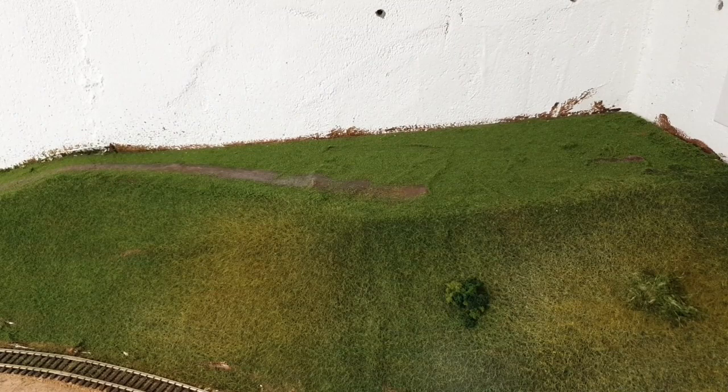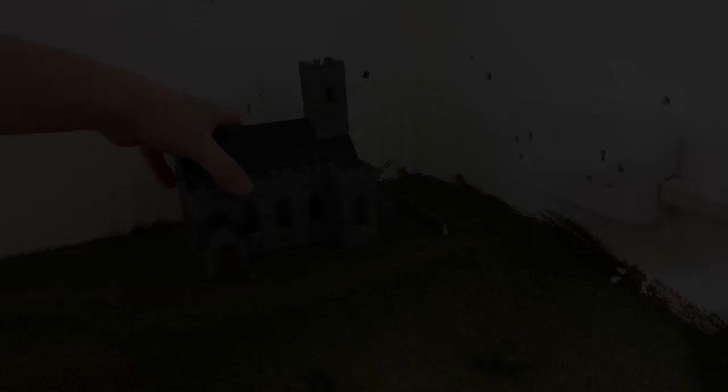You can see it's collected up the scatter in the bottle so I can reuse it — a lot simpler than using the old stocking over the end of the vacuum cleaner. So that's about where I want the church and the wall. This area here I'm going to use static grass, give it an overgrown look, and add a couple of bushes and trees.